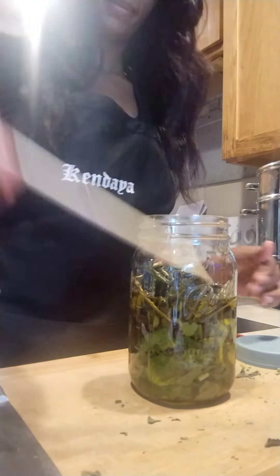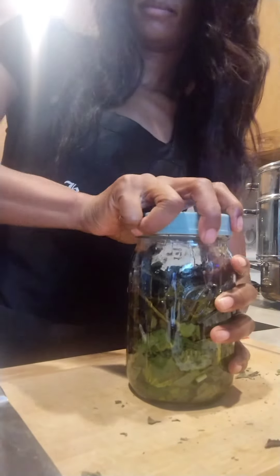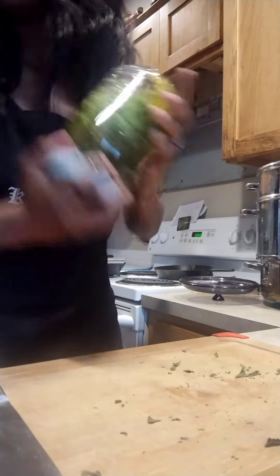You just want to make sure that it's thoroughly stirred, and you want to put the lid on it. I usually give it a pretty good shake, and you want to leave it in a cool dark spot for at least a month.